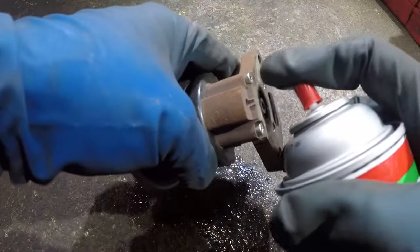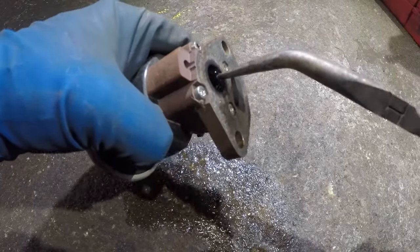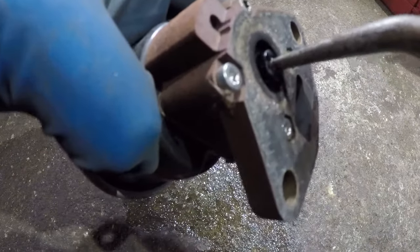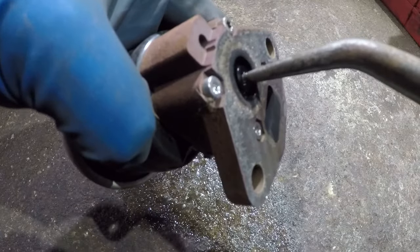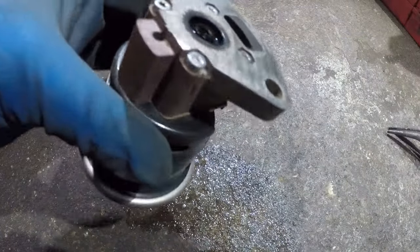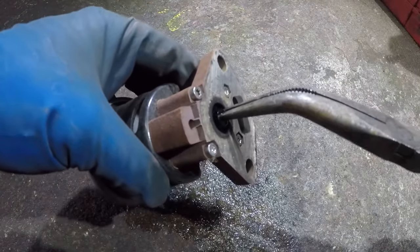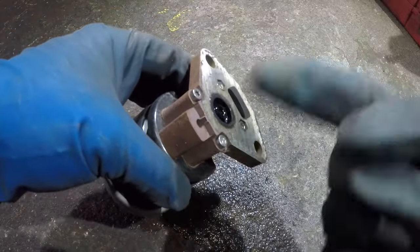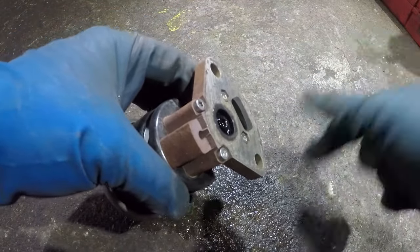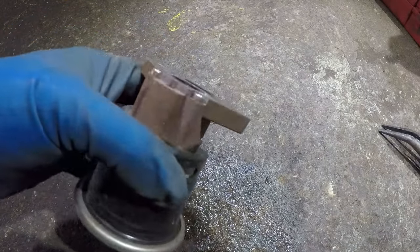Clean up the port really well. The only problem you're gonna have is if you have carbon buildup in here — it's not gonna close all the way, it's gonna stay stuck open a little bit. This is nice and smooth, but if carbon gets stuck in there and this thing doesn't close all the way, air is gonna flow right through and it's gonna cause random misfires and the car will run terribly.